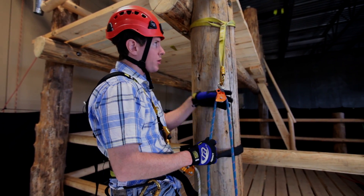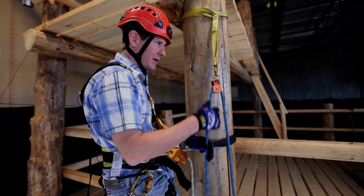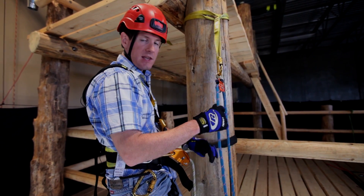So now we're ready to haul. We've got our pulley, we've got our anchor, we're all connected. We're going to shout down to our ground-based team, tell them that we're ready, bring up our equipment, and then we're just going to start hauling.